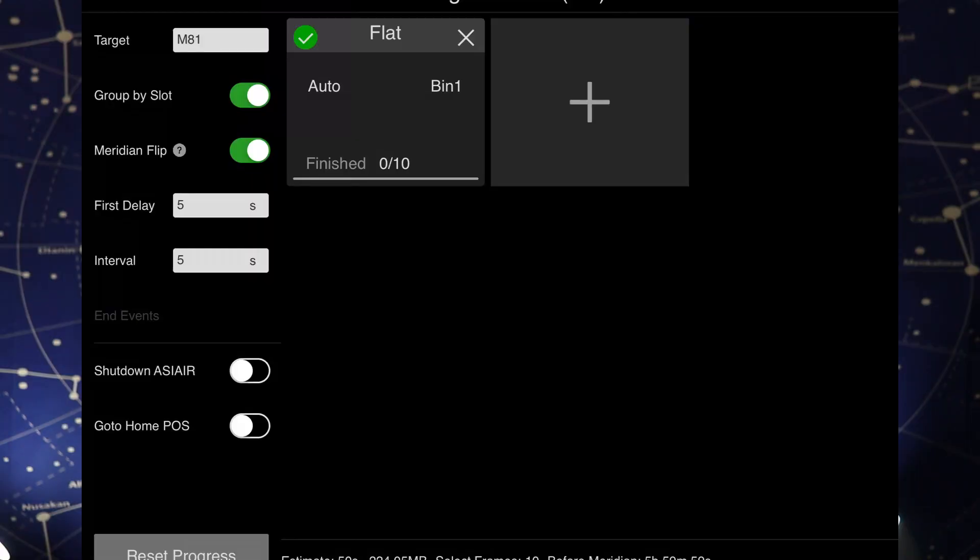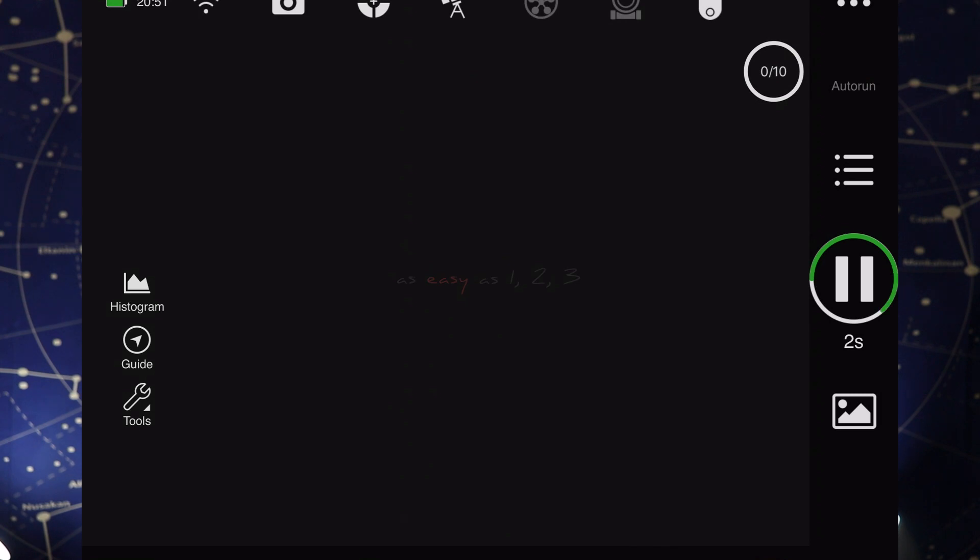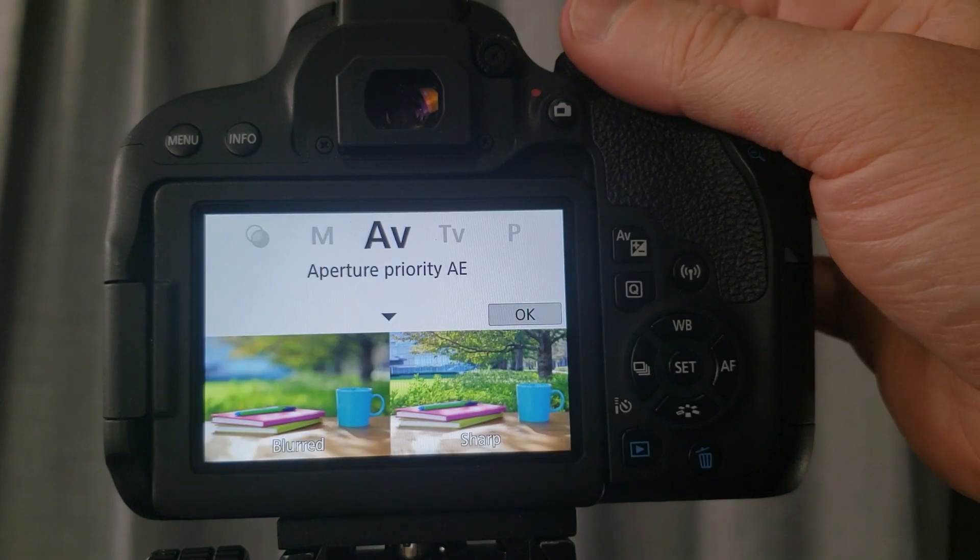This tip is about taking flats. Taking flats used to be a chore — you used to have to play around and look at each exposure until you got it just right. Now, if you're wondering how to take flats with the ASI Air, all you do is go into the planning mode, tell it you're taking flats, and just leave it at auto. This basically treats it like a DSLR using AV mode and it will calculate the correct exposure needed to take a proper flat. As long as you keep your light source dim enough that the flats last at least a couple of seconds, you'll get good data.